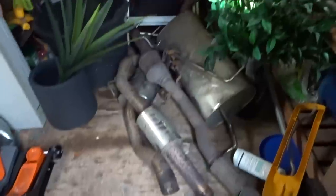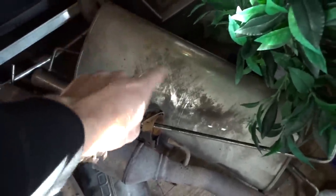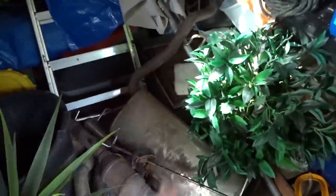Here it is — we've got the d-cap, center box, and the back box, and hopefully we can get this all done today. We're going to need a few more bolts. That's the original back box by the way, that's not going back on the car. At the minute the car hasn't got a back box on it and it sounds pretty good to be honest.